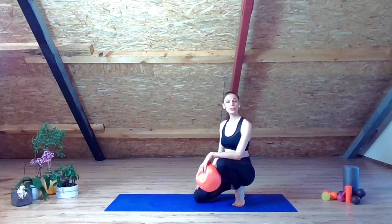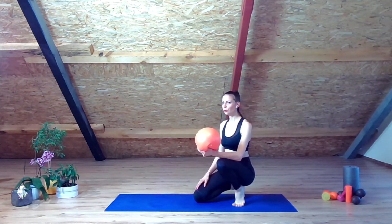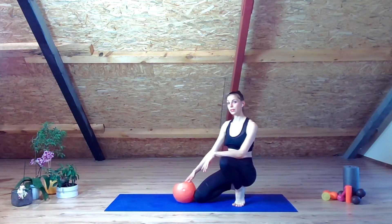Hello everyone and welcome to Ballet Universe with me Elissa De Pitobo for a session down on the ground with a Pilates Bow.